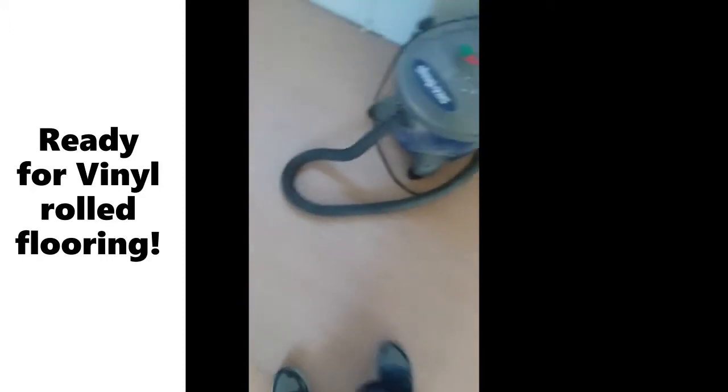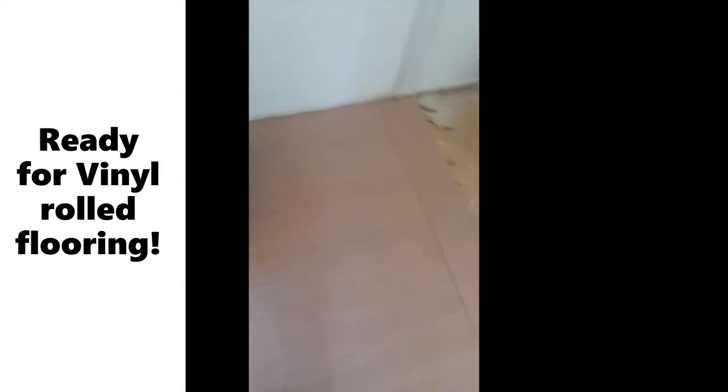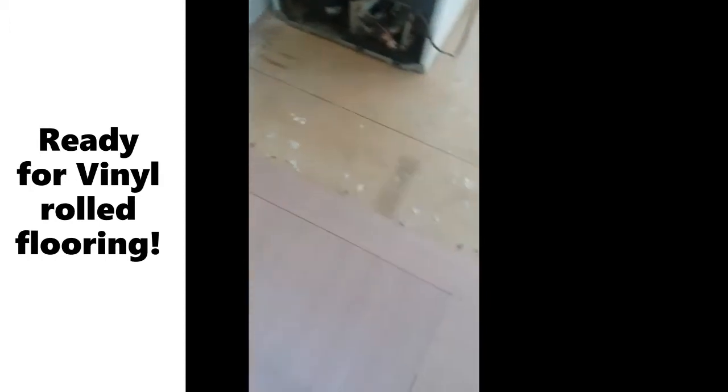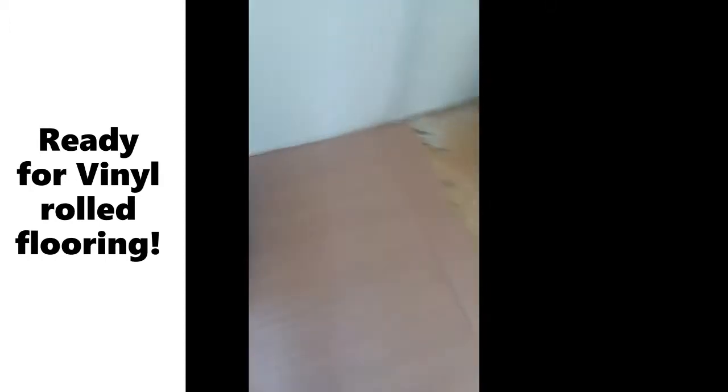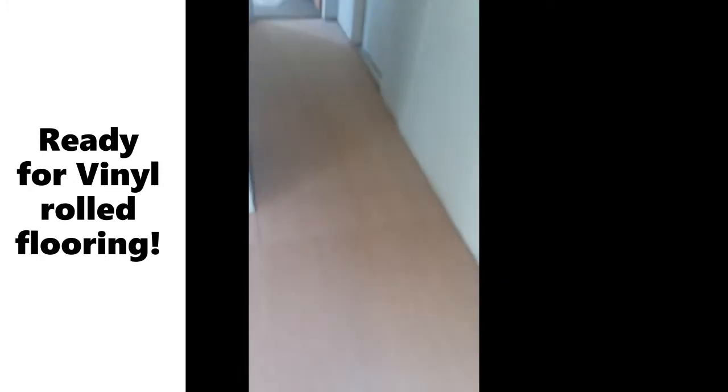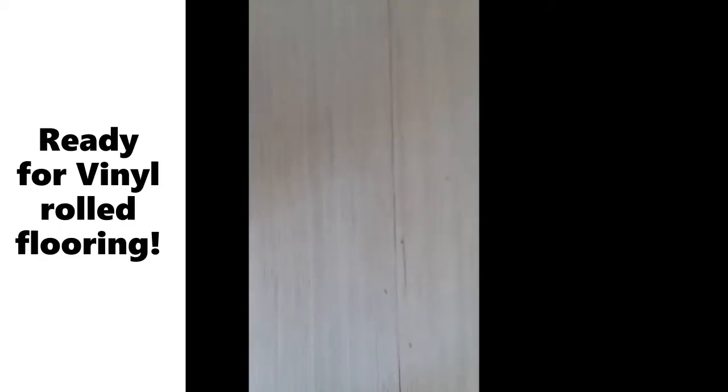The luan is finished. Been going around with the shop vac pulling up some old flooring and some staples. I wanted to show you what it looks like with all the luan down. If you look closely, you can see how close the staples are together — every other on each side, and even up here.